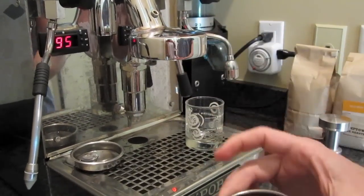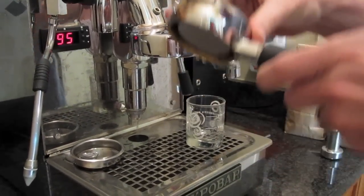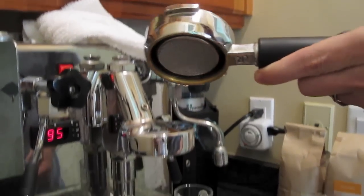Here we have the double shot basket in the naked portafilter, so called because it has no bottom.